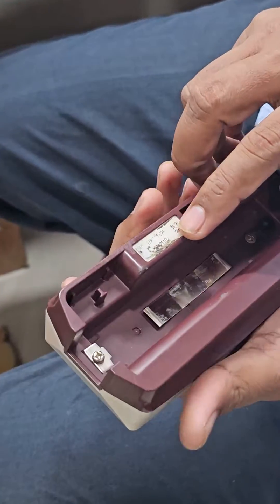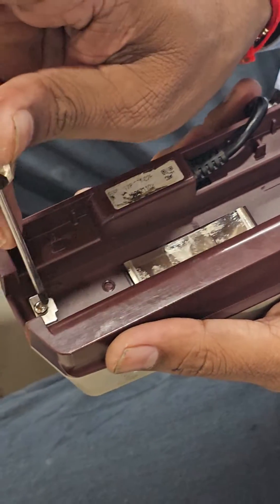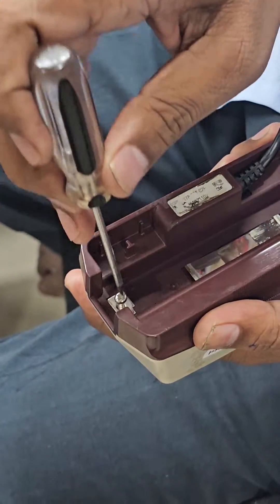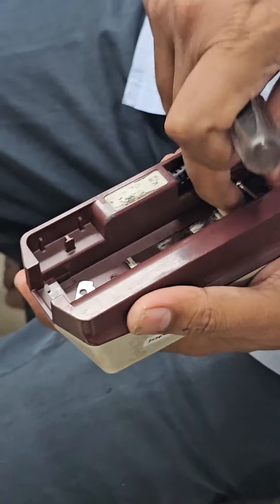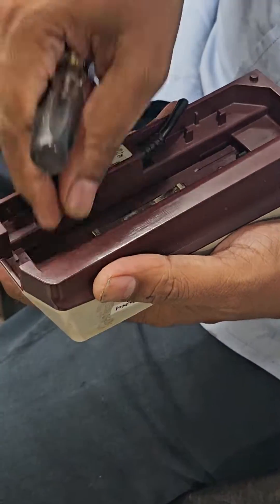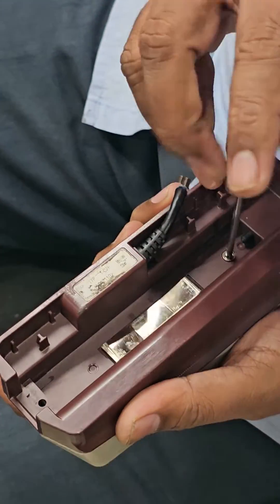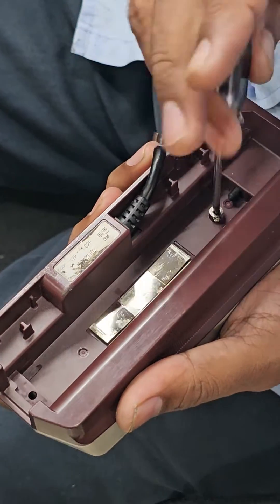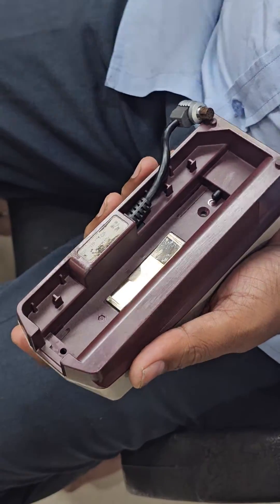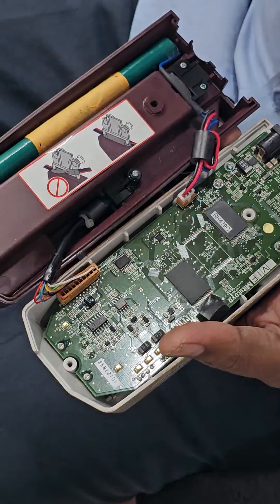This is the Meta2 SZ210. First, remove these 2 screws. Then connect carefully, because there are connections of the drive unit.